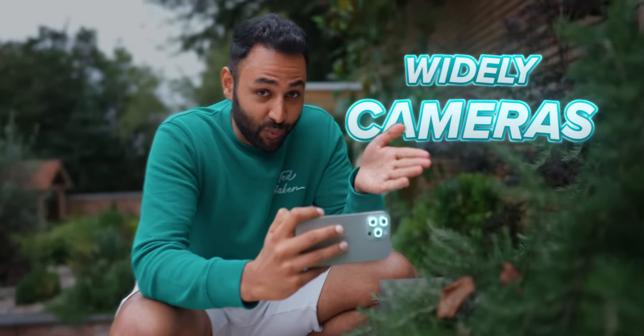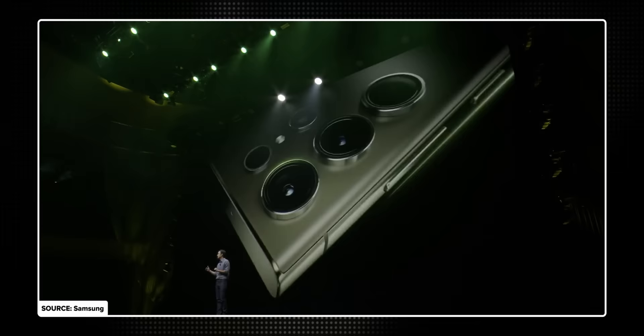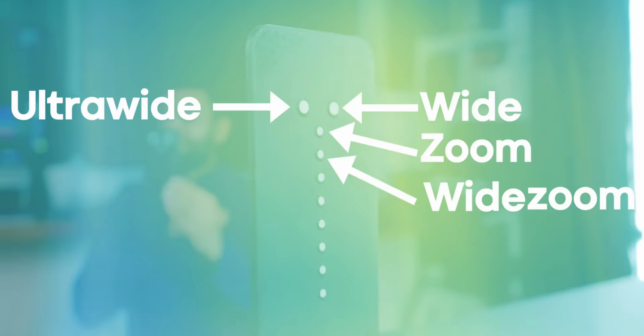Smartphone cameras are the most widely used, least well-understood piece of technology that I think I've ever seen. They're the single thing that every tech company spends the longest talking about whenever they launch a new phone. There are memes at this point that phone reviews now are basically just camera reviews. So I think it's time we sit down and understand them.